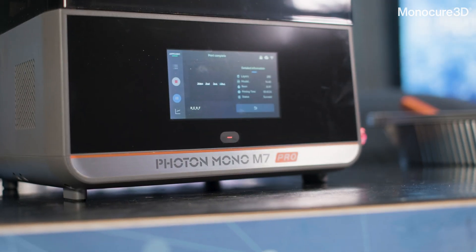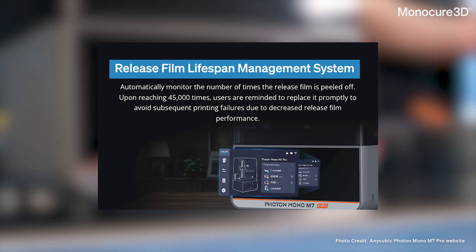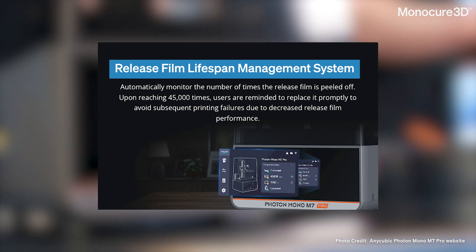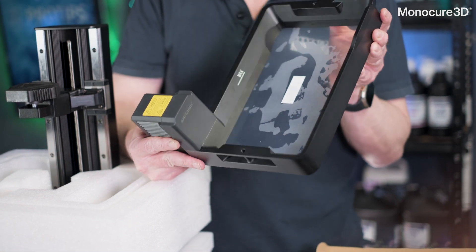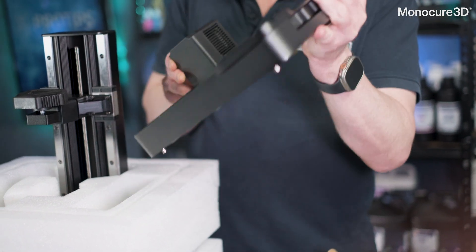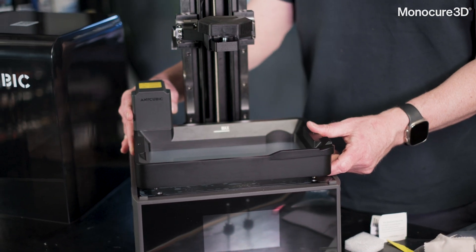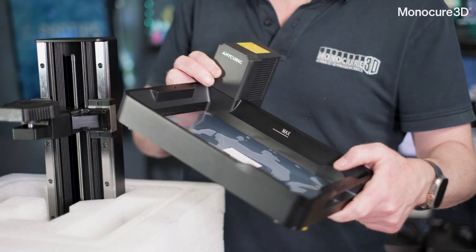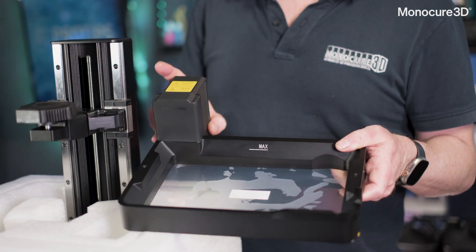Another feature built into the Anycubic M7 Pro is its release film lifespan management system. Basically, it warns you when the FEP film has done 45,000 peel cycles and reminds you to change it. Personally, I can tell by looking at the FEP when it needs changing, but I can see this could be a good reminder for those in a shared environment with multiple users of the same printer, or those who have never emptied the vat and run the same resin all the time.